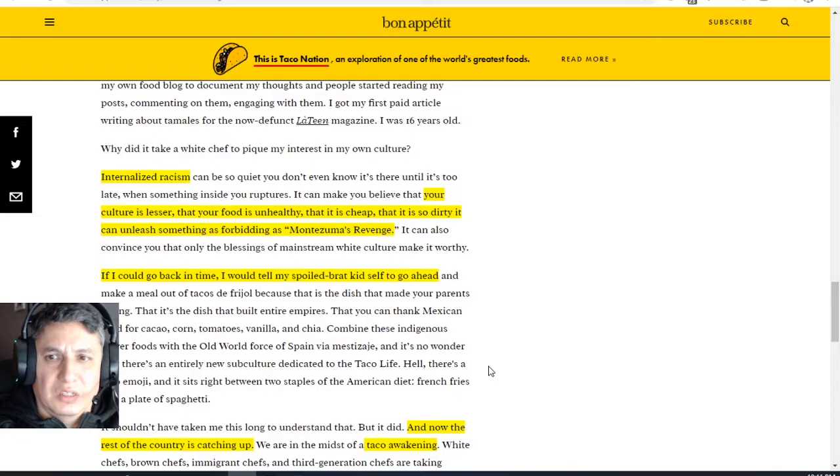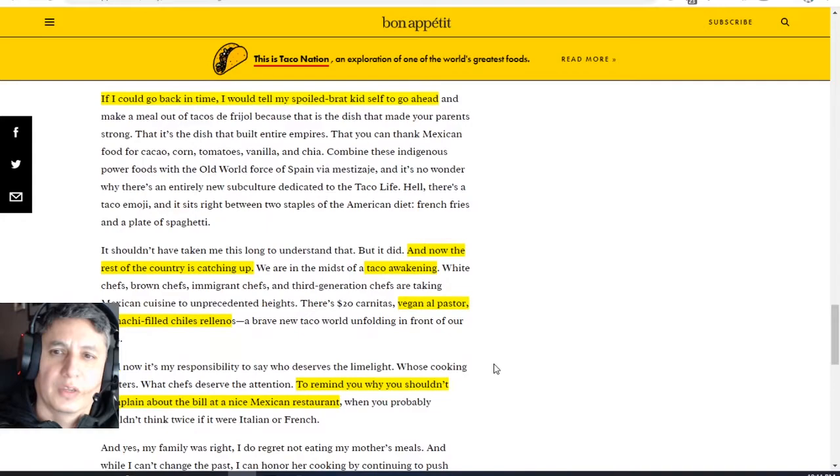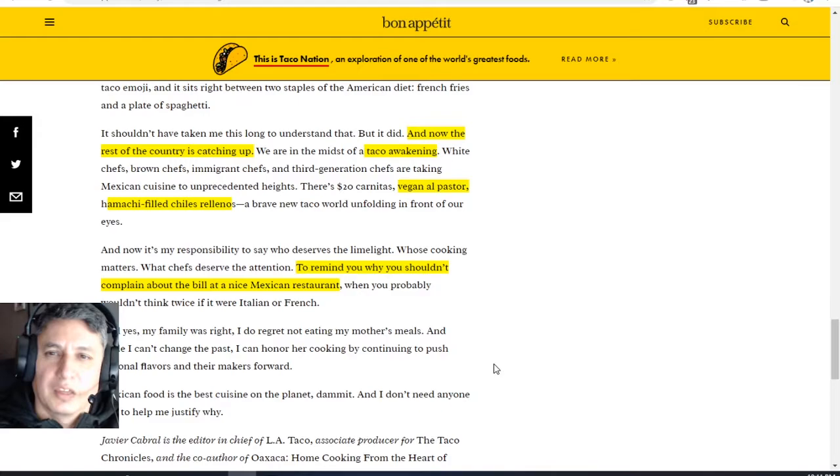But I never thought that my mom's tamales or salsa or whatever was unhealthy or cheap or dirty. I would eat it, and that was it — it was just another plate. I loved American food as well, but if Mexican tacos came on the menu from my mom, then that's what we ate. He says if he could go back in time, he would tell his spoiled brat kid self to go ahead and make a meal out of tacos, because that's what made your parents strong. So he's all into Mexican food now. He says it shouldn't have taken him this long, but now the rest of the country is catching up.